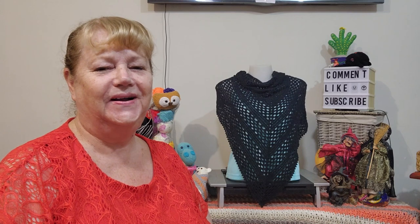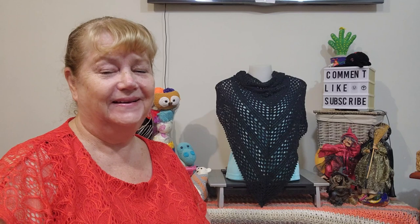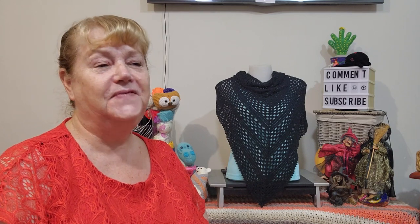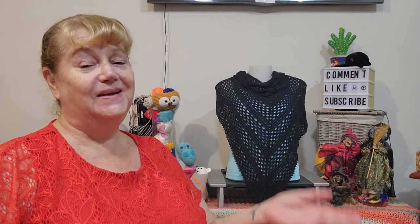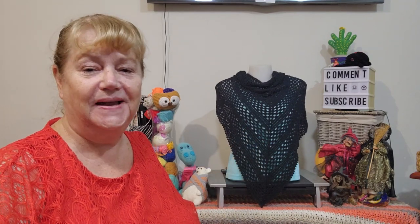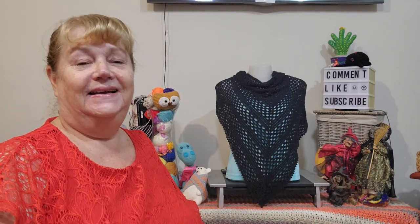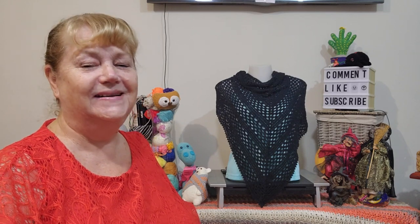Hi, Judy from Witch Peace Craft coming to you from a very wet far north Queensland, Australia. The last three days we've had torrential heavy rain, which is why I'm a little late — it's been far too noisy to do a video. This is for the prize draw giveaway for the Annabelle shawl, where you had to guess the grams and how much I paid to make it. I'm hoping the rain stays away; it's been gone for a couple of hours.